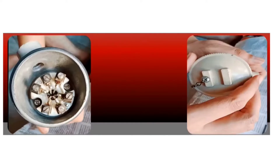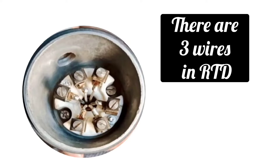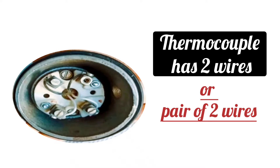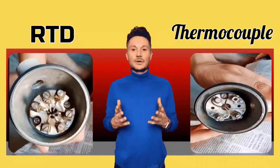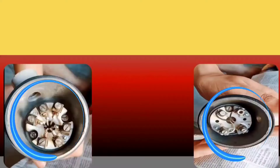When you open the cover, you will find that there are three wires in RTD, or a pair of three wires. Whereas, thermocouple has two wires, or a pair of two wires. RTD is shown on the left and thermocouple is shown on the right. Keep in mind that a single three-wire or two-wire configuration is called simplex, and when these are in a pair, they are called duplex.